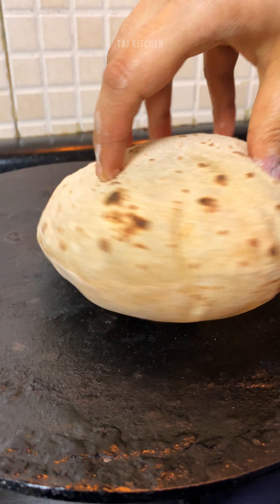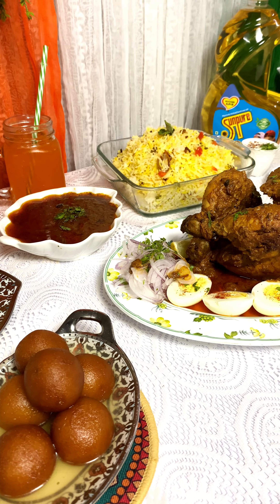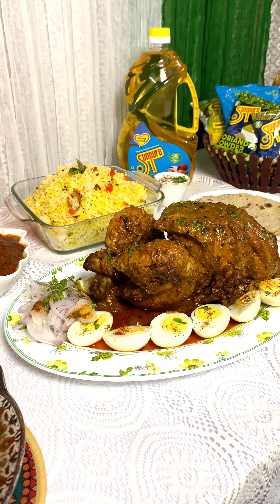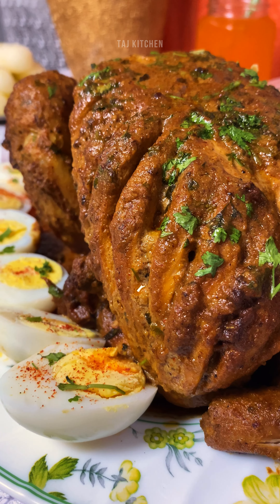Independence is a choice and not everyone makes it wise. My Sun-Pure is independent of chemicals, so are my meals. What are your meals independent of? Let me know in the comments. Hit the like button — see you with the next recipe. Thank you for watching.